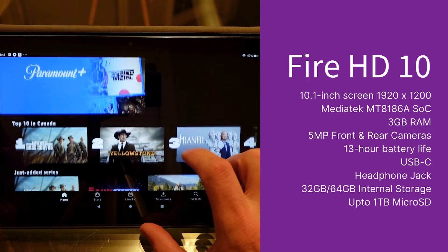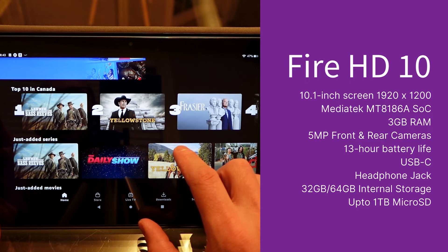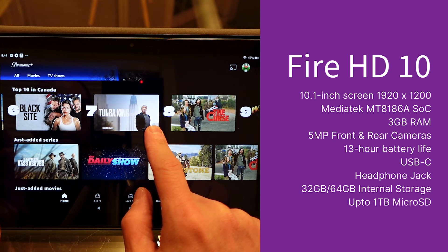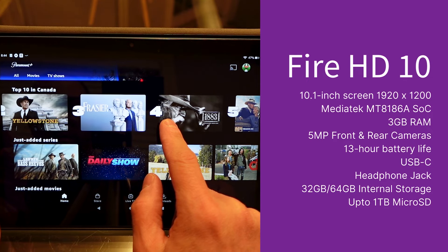Inside you get a MediaTek MT8186A system-on-a-chip, which is a mid-range eight-core processor, and three gigabytes of RAM. That's certainly not going to give you performance that will knock your socks off, but it will get the job done for many different tasks.